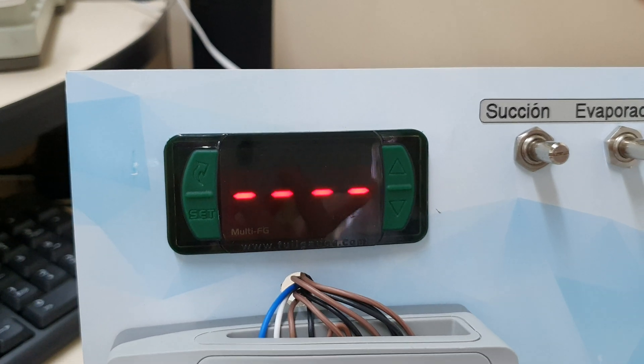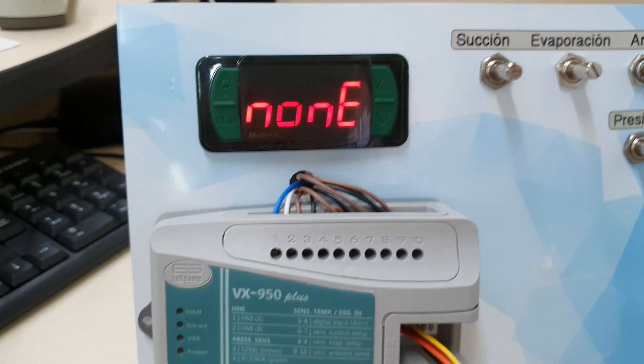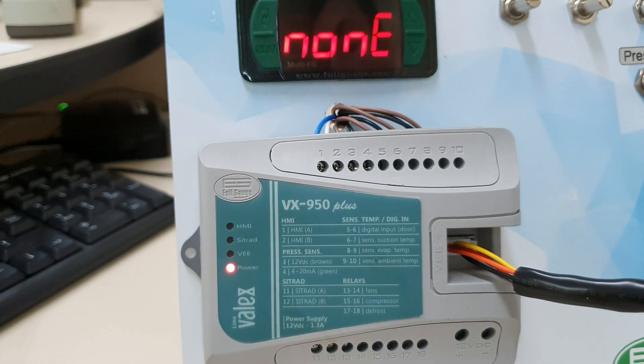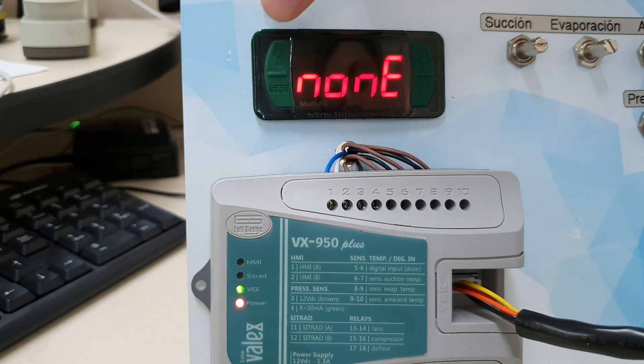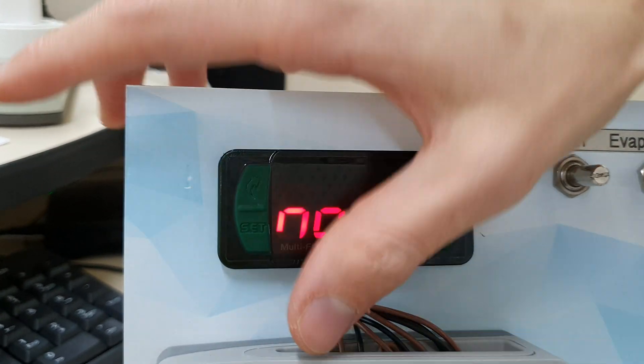We can see that there's no communication between any of the controllers. We wait for the power light — the red LED — to stop blinking. Then we can come here and add the HMI to the VX again.